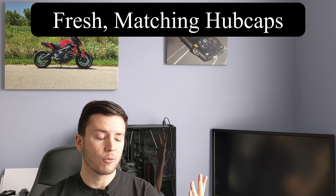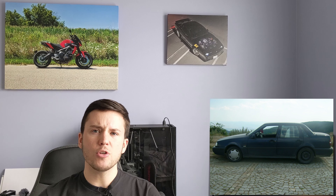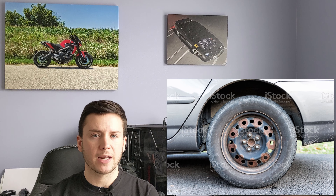Some other quality-of-life honorable mentions: if you've got a car with hubcaps, go ahead and replace damaged, missing, or mismatched hubcaps with a fresh set. You can find them at Walmart or online for around $20 to $60 for a set of four. A lot of people don't realize how easy this is — you just snap them right onto your wheels and you've noticeably improved the appearance of the car.